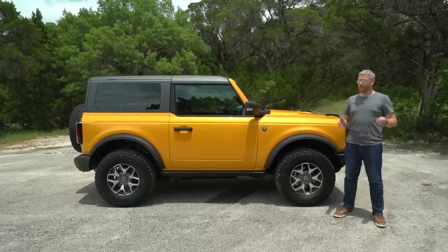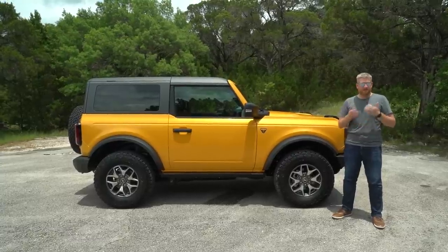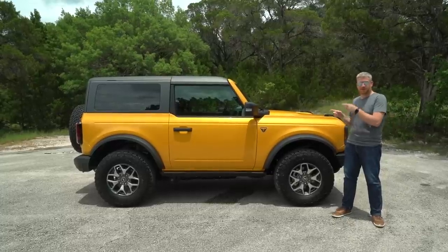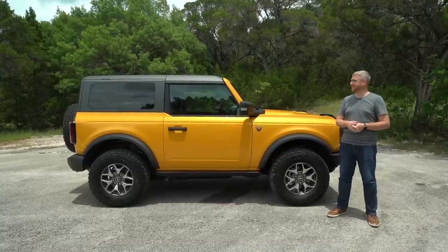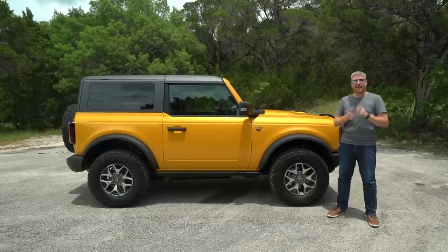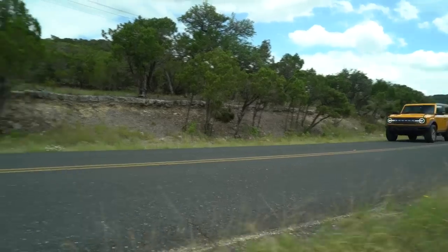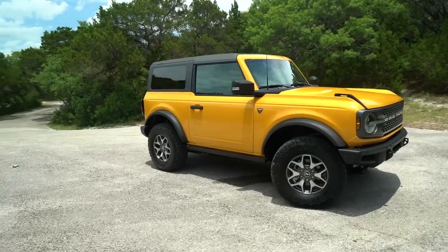Ford gave us a whole host of Broncos to choose from, but I went for this one for a few very specific reasons. First, it's a two-door. Two-doors are cool — four-doors are gonna be more common, but this is much cooler and the proportions are better. Second, I went for Cyber Orange because that's the hero color. But most importantly, I went for a Badlands spec without the Sasquatch package. That means you still get a very high-performance off-road vehicle, but not quite as insane — and therefore not as compromised on-road — as you would with a Sasquatch.